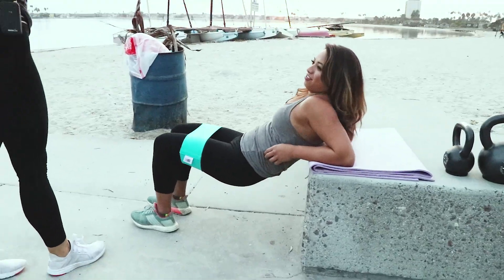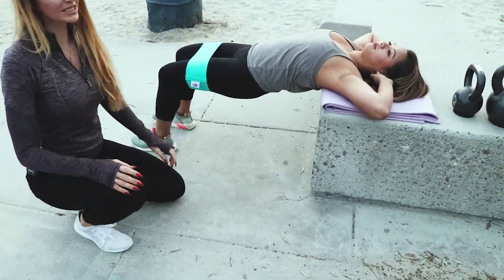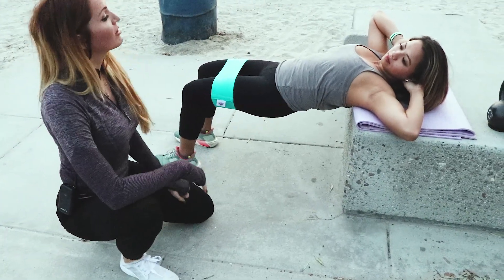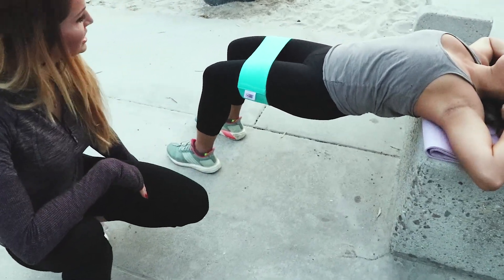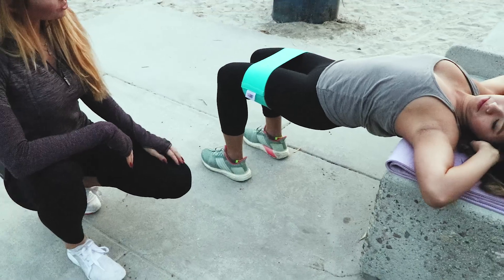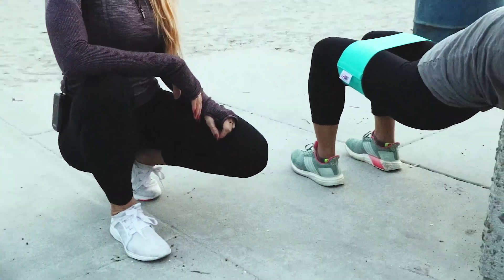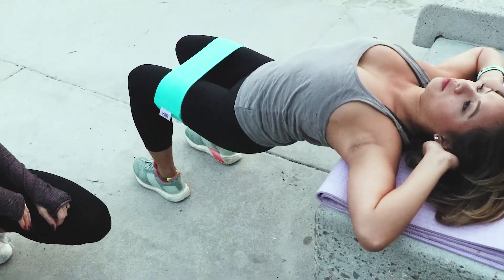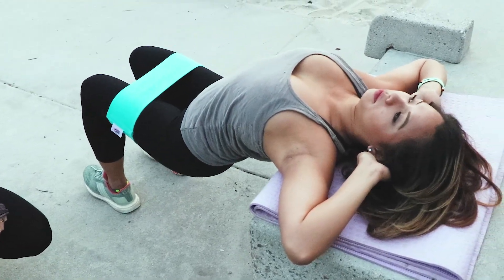So again, we're working on the maximus — the biggest part of our booty — and she's going to show us what a hip thrust is. The difference between a bridge and a hip thrust is these ones are elevated. She's going to put her feet right underneath her knees, drop her booty down, then come up and squeeze those glutes. Your focus on these is really getting a good, nice squeeze and holding at the top. If you go too fast through this, you're losing the time under tension, which is really going to build that muscle in that area.